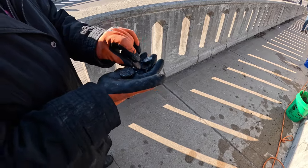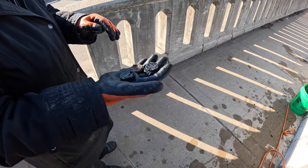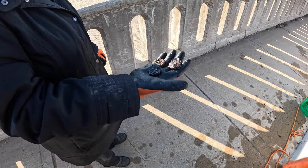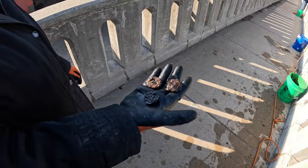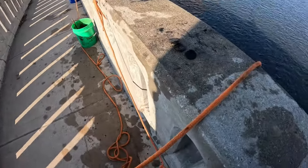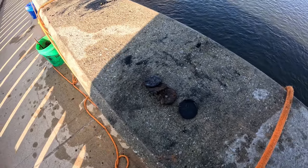These are what we think are electrical knockouts. We have literally pulled, during last summer and now, hundreds of these out of the water. If you guys have been watching these videos from this location, you'll know exactly what I'm talking about. We have pulled hundreds and hundreds of these things out of this water.